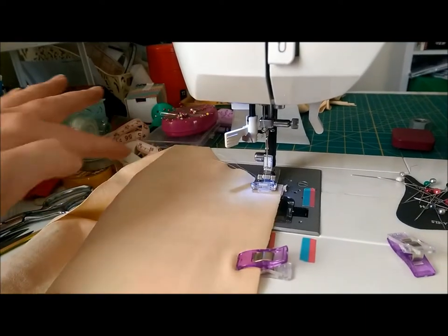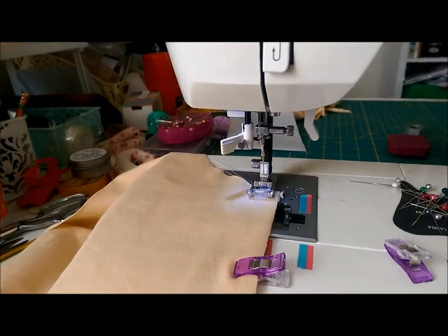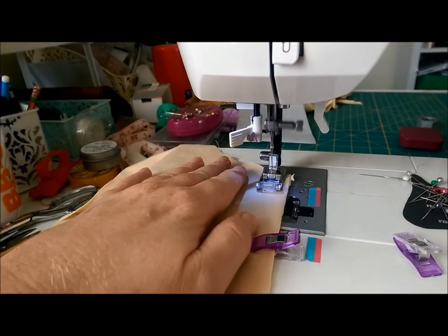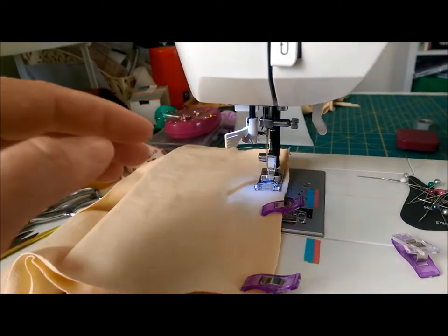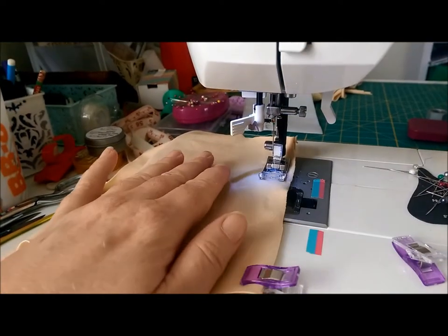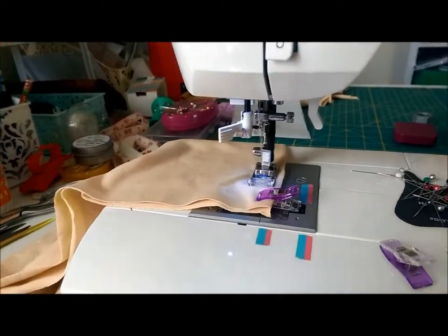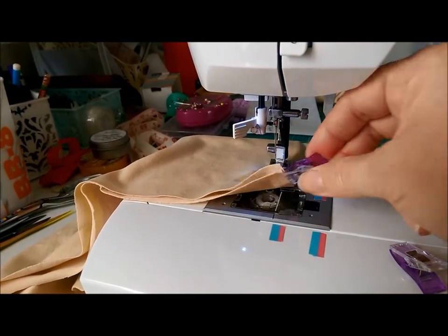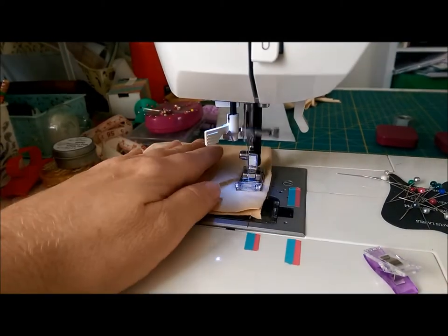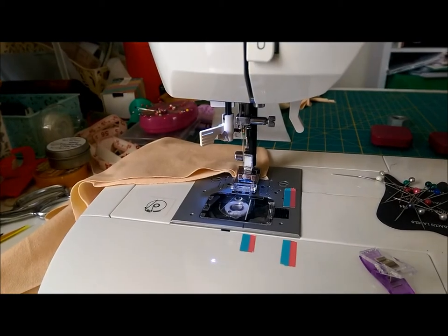I'm using the regular base on my machine, but you may find it easier to use the extended base if you have one — I'll show you that later on. I'm putting my foot down on the machine now and going nice and slow. I'm switching hands because my right hand is holding the phone to film. See how I'm using my left hand to guide the fabric through — I'm not stretching it, just gently guiding it along. I'm not going to back-stitch for this particular piece, but sometimes you will.